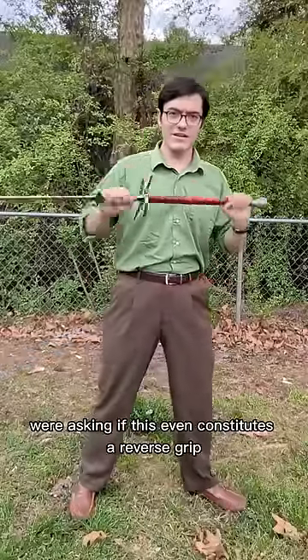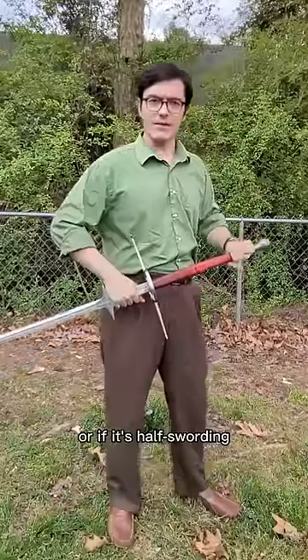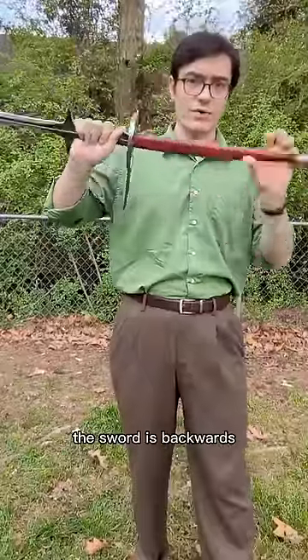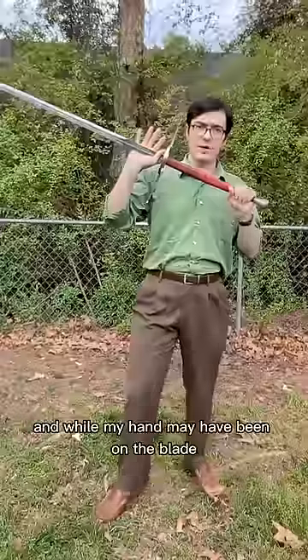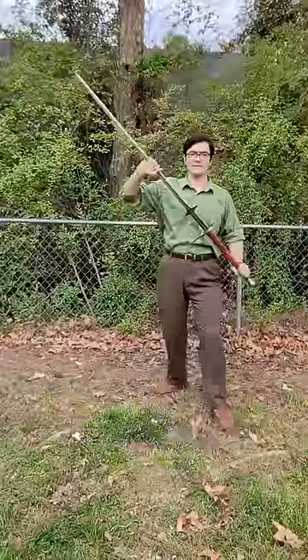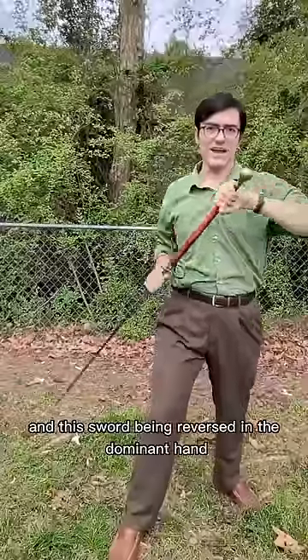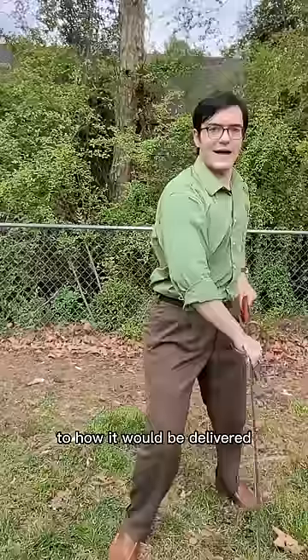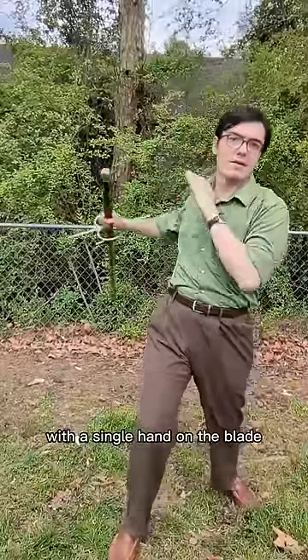Comments on my last video were asking if this even constitutes a reverse grip, or if it's half-sword. Let's look at it literally. My dominant hand is reversed. The sword is backwards. And while my hand may have been on the blade, it is far from being halved. And this sword being reversed in the dominant hand means that any strike delivered with it will be more or less parallel to how it would be delivered with a single hand on the blade.